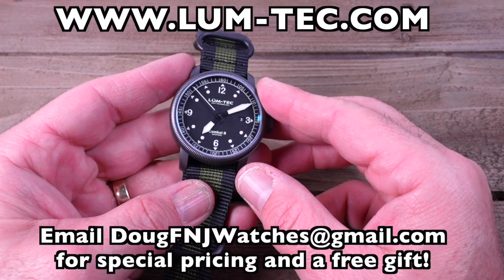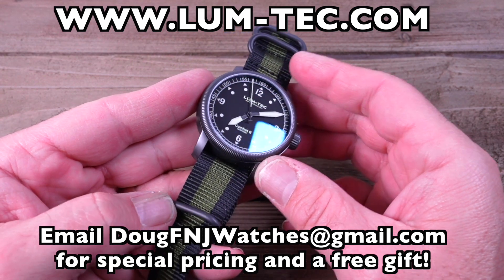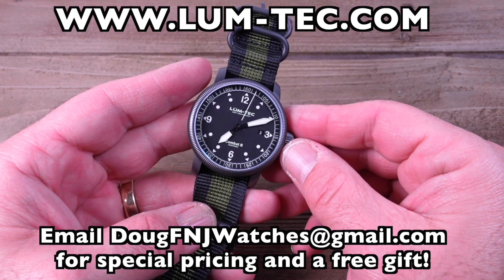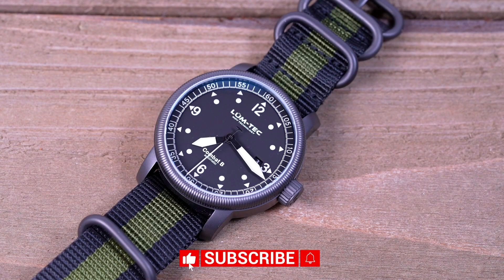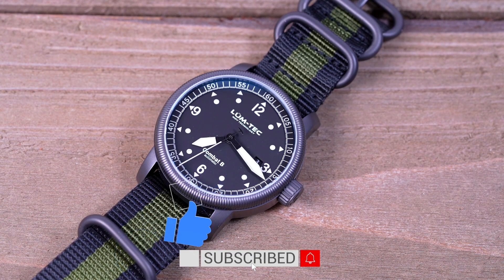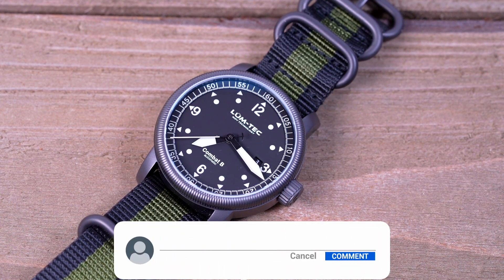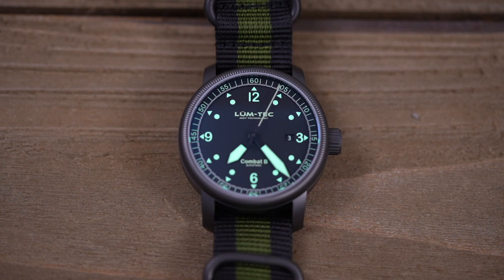As I mentioned up front, I've partnered with LumeTek to be an authorized dealer. Go to lum-tech.com and email me at dougfnjwatches at gmail.com with the watch you want for special pricing and a free gift — I'll also add that to the video description. If you like this review, please click the like, subscribe, and hit the bell to be notified of new reviews. Please leave a remark in the comments on what you think of these combat watches from LumeTek — I love hearing from you. You can also find me on Twitter at dougfnj. Thank you again for watching. Be safe, and have a great day. Bye.